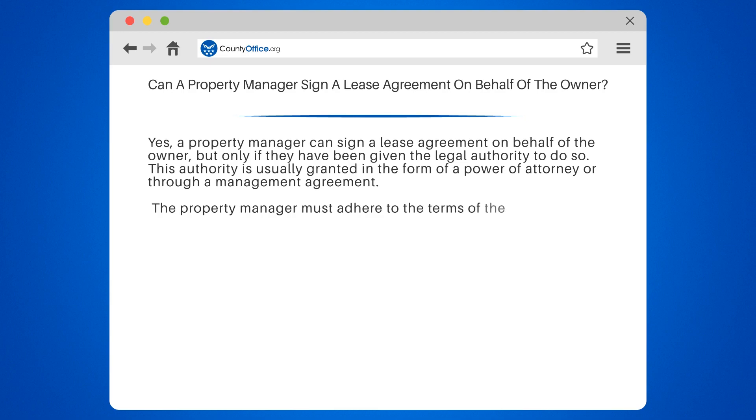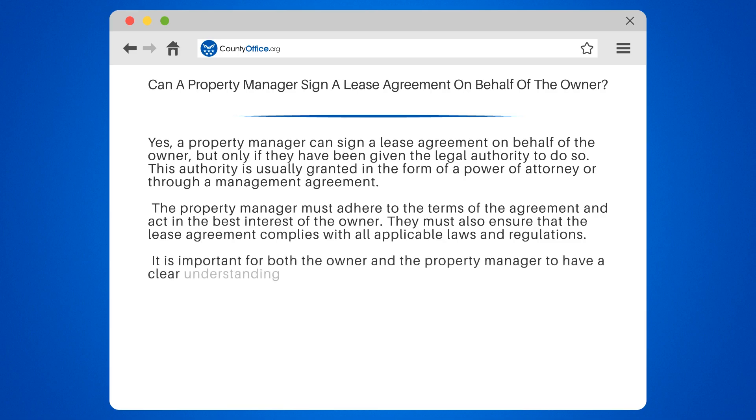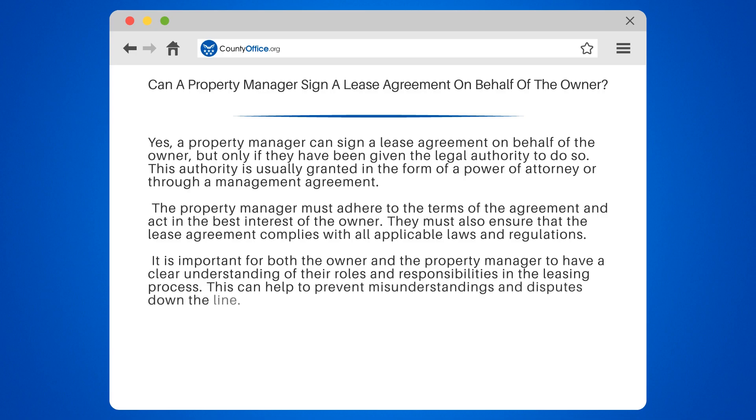The property manager must adhere to the terms of the agreement and act in the best interest of the owner. They must also ensure that the lease agreement complies with all applicable laws and regulations. It is important for both the owner and the property manager to have a clear understanding of their roles and responsibilities in the leasing process. This can help to prevent misunderstandings and disputes down the line.